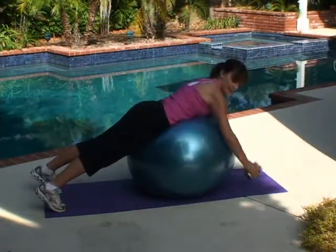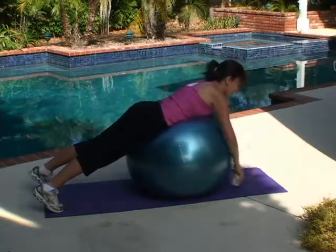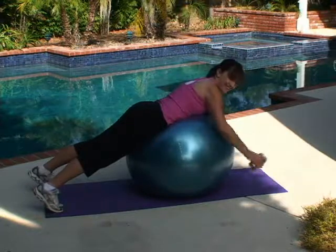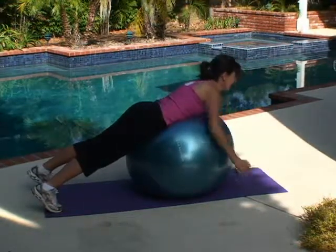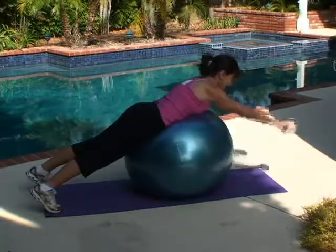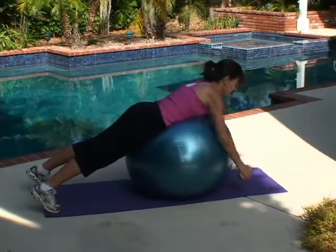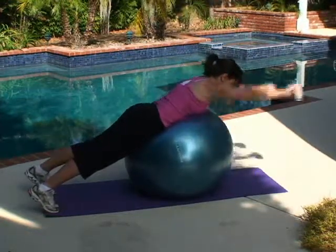Even with these little soup cans, if your shoulders are moving properly you should feel this. That's eight, nine — there's ten. One more. Fly, overhead.